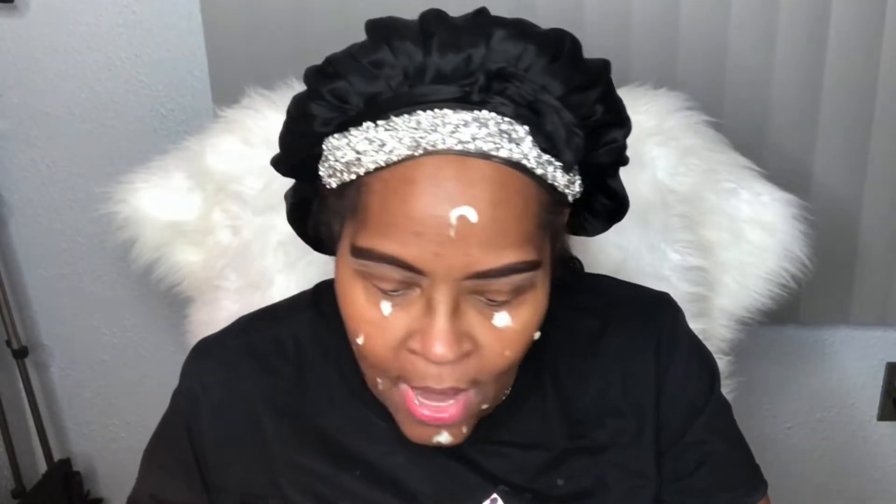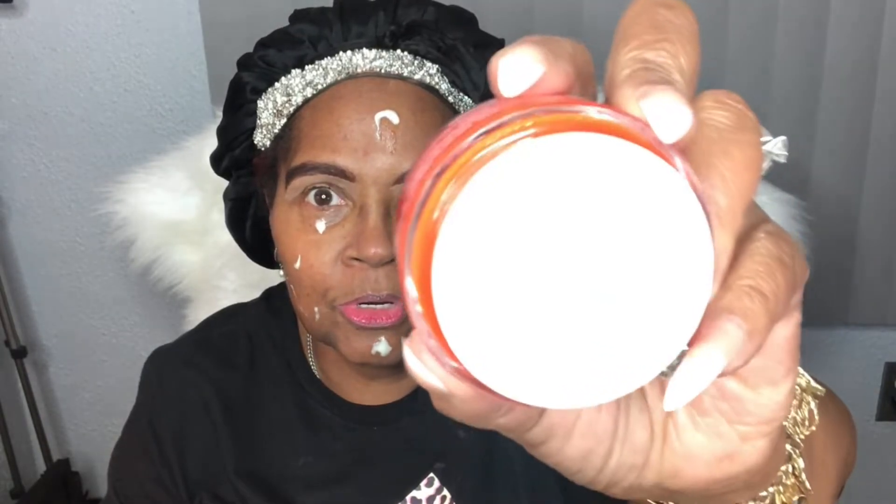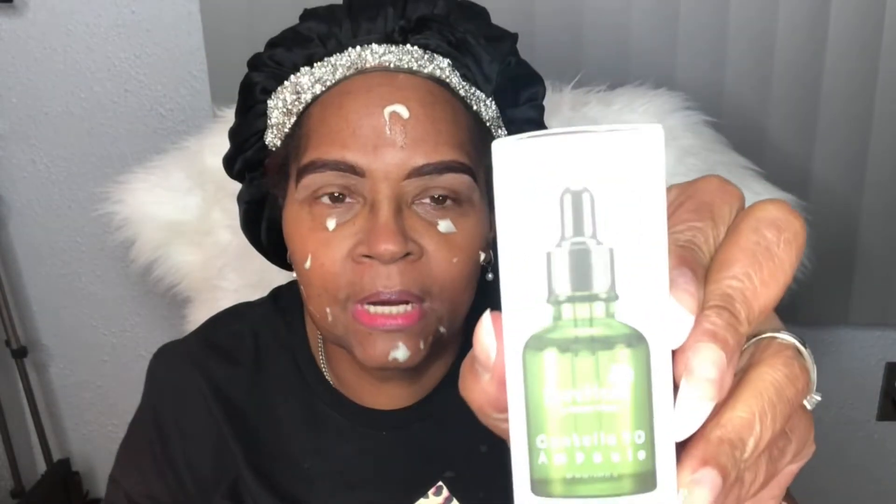I'll also rub in this moisturizer. The moisturizer I'm using today is called the CEO by Sunday Riley. I'm almost out of this — I don't have very much left, so I figured I better use this up before the new year rings in. That's the moisturizer I have on my face on top of the Pure Heels drops that I used to keep my skin from being so sensitive. Now we're going to fast forward through the eyeshadow primer.